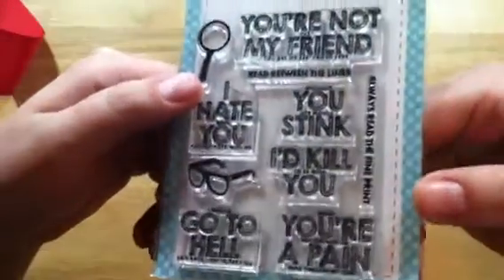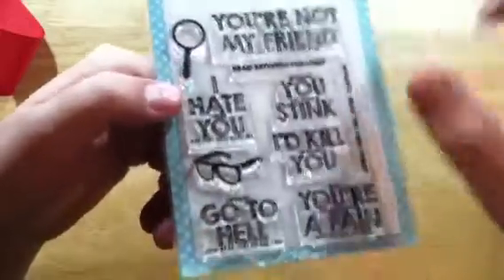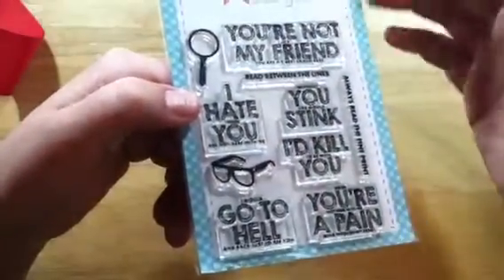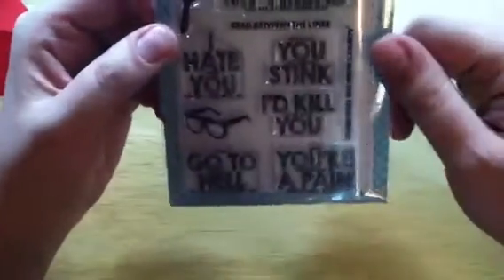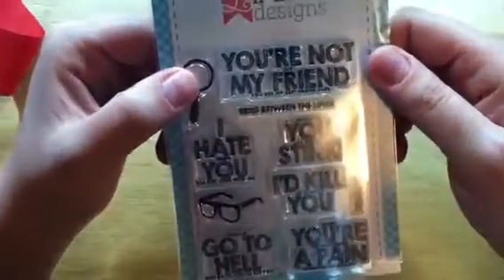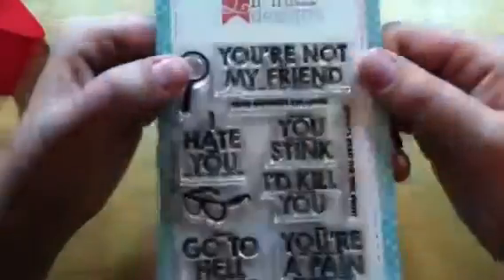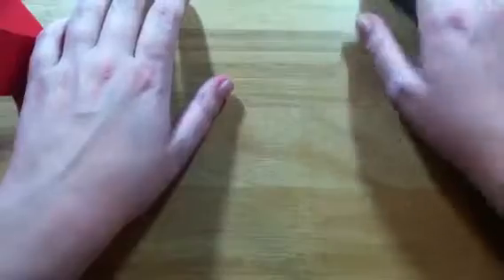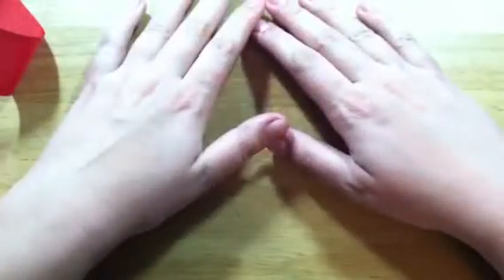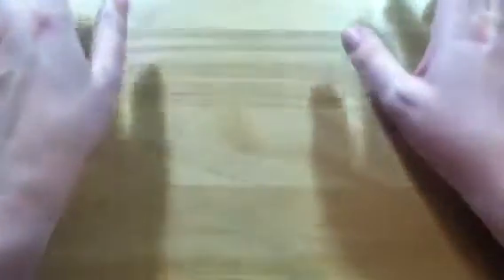I know it's not everyone's cup of tea, and you'd have to know that person pretty well for them to appreciate it, but I thought it was cool and I really love the font. The 'you're not just my friend, you are my best friend ever' one is my favorite. That's all I got from Lil Inker Designs, and I'll definitely be checking back when they have new releases — they have some really cute stuff.